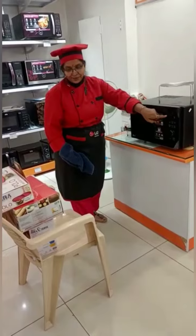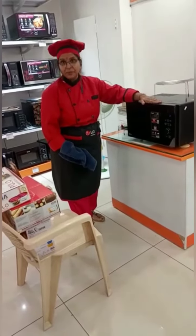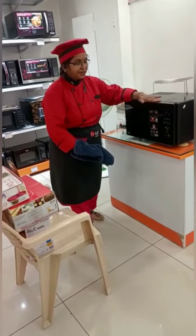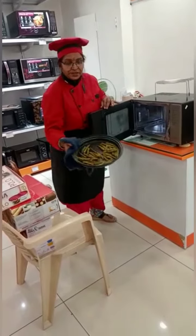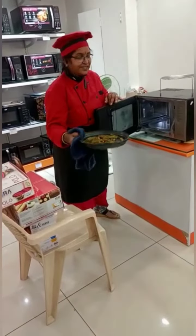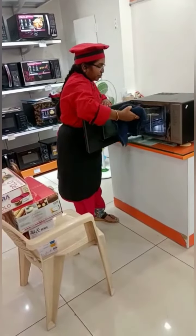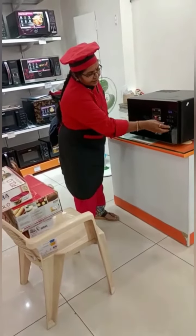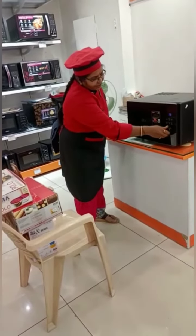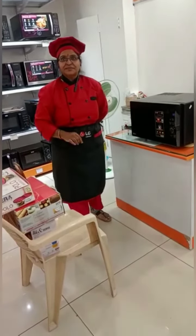After the 10 seconds beep, we can open the door. This is already nicely cooked. For the crunchy finish, use the high grill rack with the multi-cook pan and place it inside. Select the grill button, set the time for 2 minutes and start. In 2 minutes it will come out crispy. Let's see!